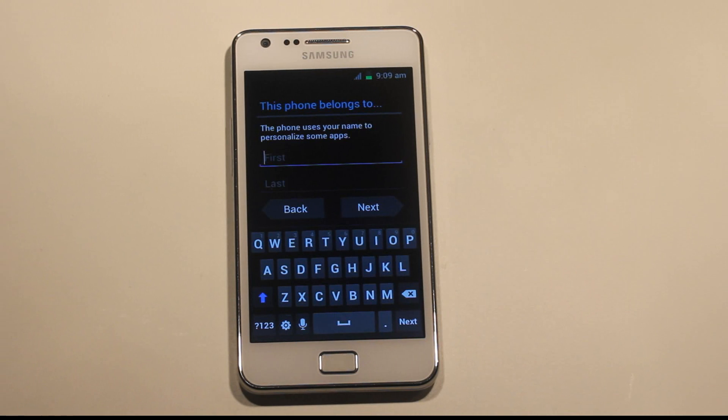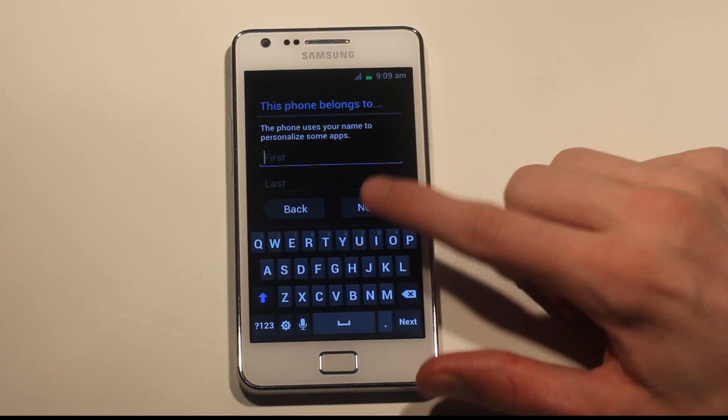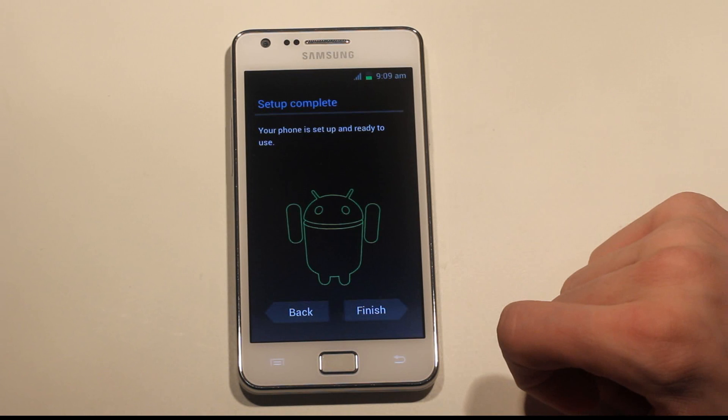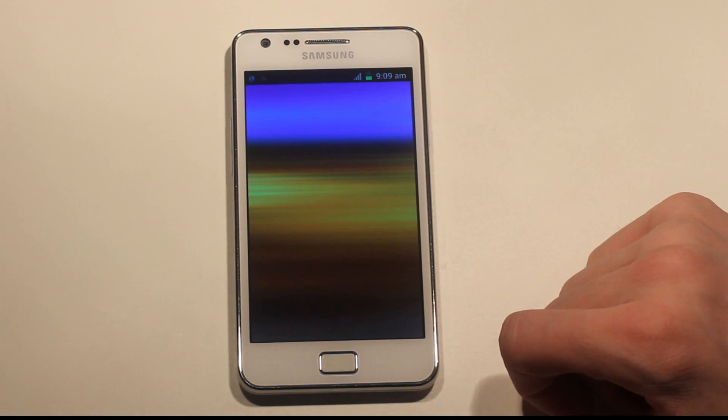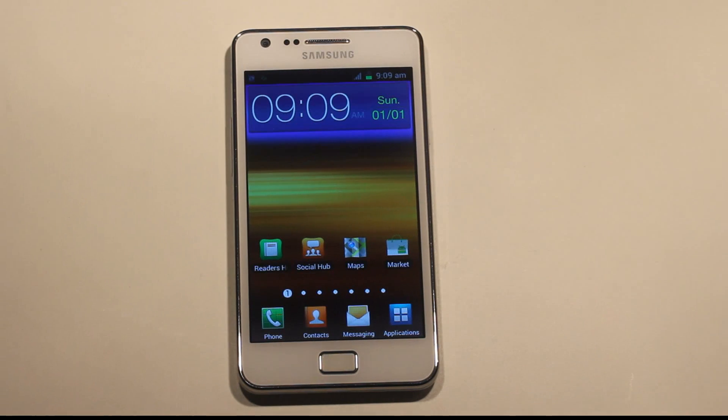It doesn't feel laggy at all right now on the keyboard. I don't remember if XXKP1 and XXKP2 — I think those are the builds I tested before. But obviously this comes with TouchWiz, so it's not quite the full stock experience that a lot of you guys want.